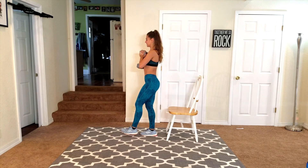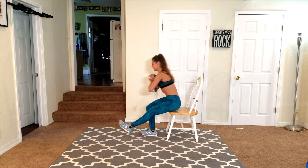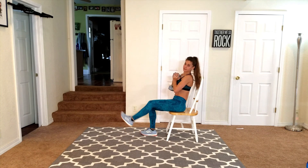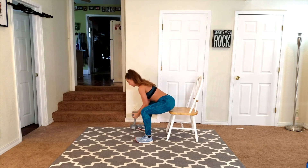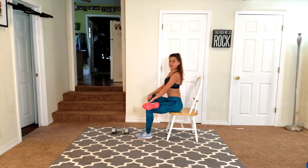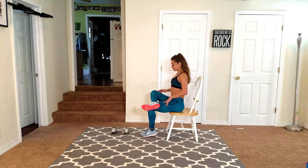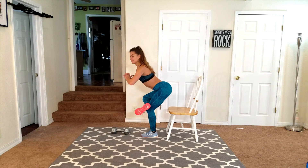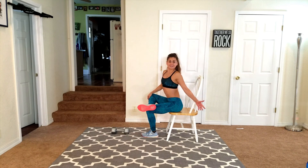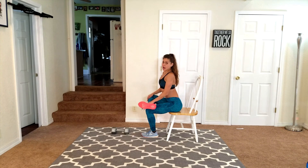Feeling that burn. Go ahead and put down the weight. I'm just going to stay seated — cross that leg over above the knee. Keep your back flat. If you want to focus on your balance, you can do it from a standing position. Same thing. I like to sit because, hey, if I have a chair, I'm going to use it.